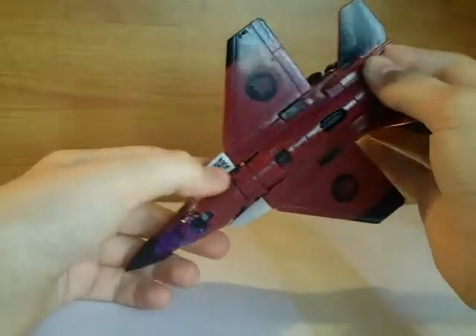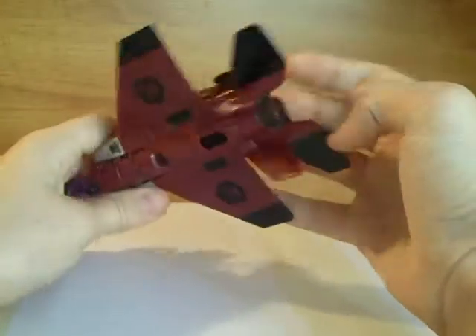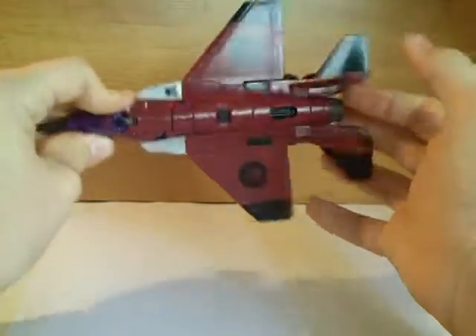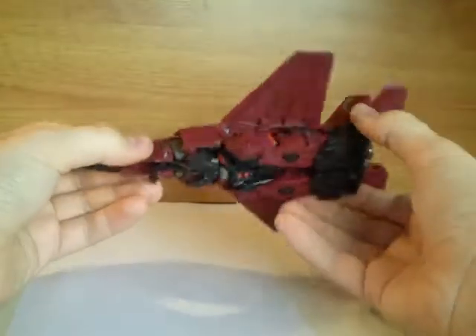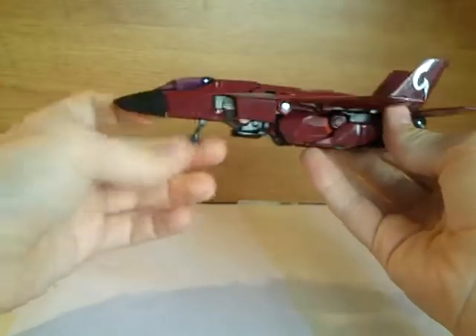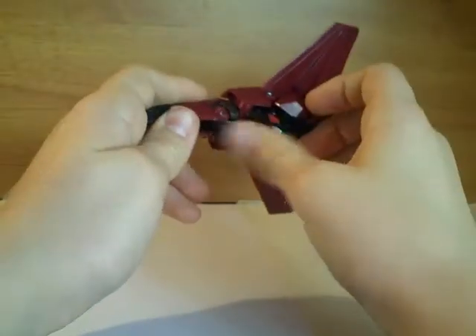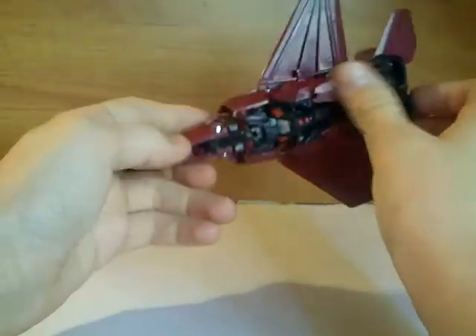He's got a nice single thruster here, a nice purple cockpit, and Decepticon symbols here, here, and here. He's got some nice decals on the fins, and nice landing gear as well. The front one rolls, and so does this one — the front one only just rolls, it's kind of loose, but the rear ones work just fine.